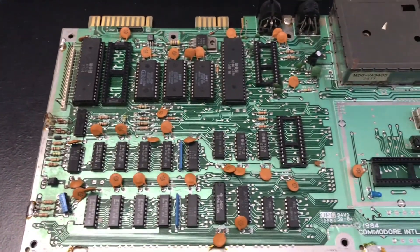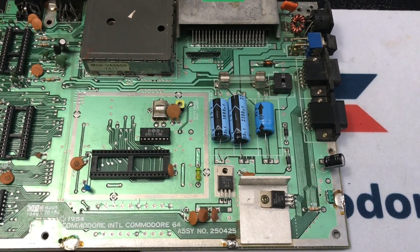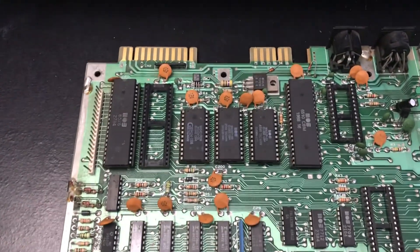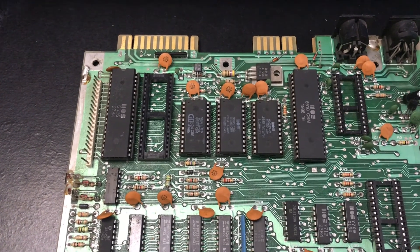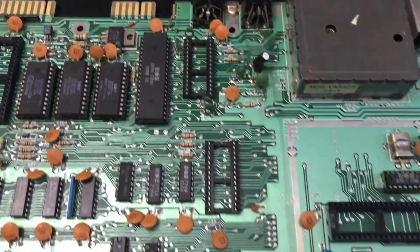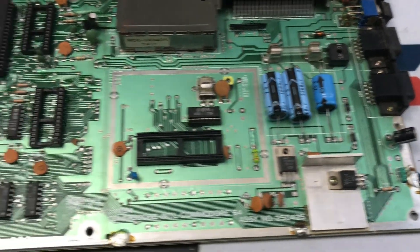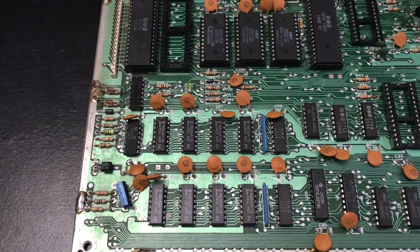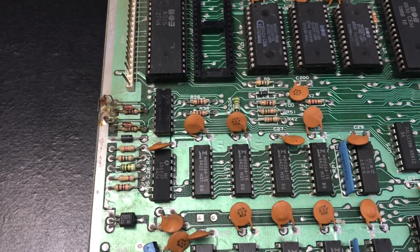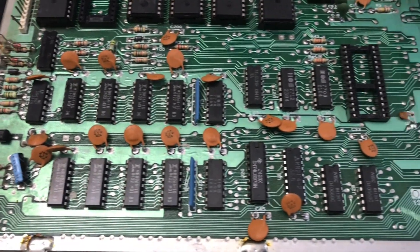This is a motherboard I just received from eBay — paid the hefty sum of $15 for it. With a cursory glance you can see we're missing CIA U2, the SID chip, PLA chip, and the VIC chip, so those will have to be replaced before we can go much further. You can also see these two little diodes here — that's part of a factory fix, so that's to be expected.